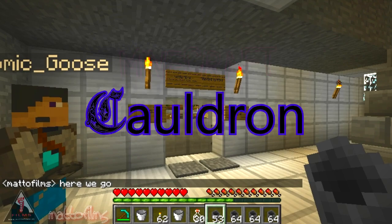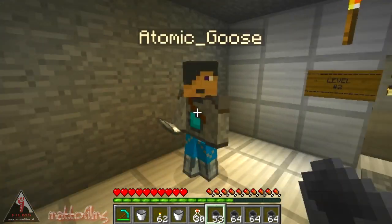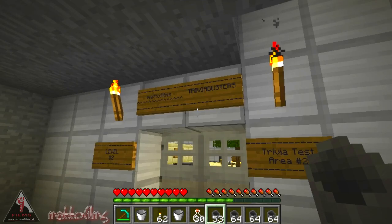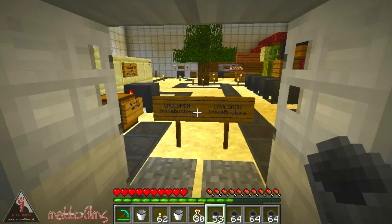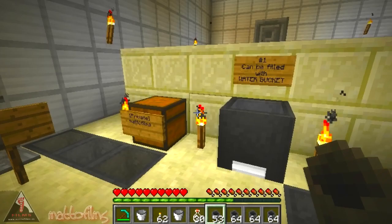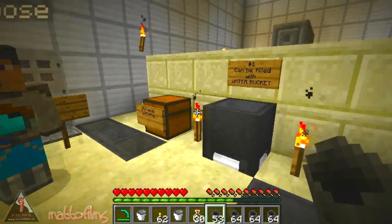Hello and welcome back to Trivia Busters! Today we're here with Atomic Goose and we're into level two of our trivia test. We're in area two and today we're going to be testing cauldrons. Now cauldrons are these things that you see all around here and this is going to be pretty short and sweet because there's not that much we can show you, but let's get on with it.